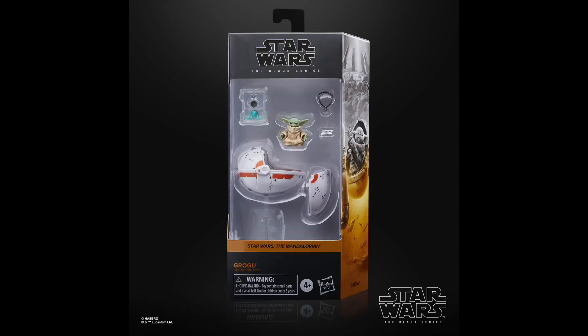Coming in at number 15, I gave it to Grogu. I want to get this right on the table right away — this Grogu is an amazing figure, by far the best Baby Yoda slash Grogu figure we've ever gotten in the line. If you want a Grogu figure, this is the one you go for. But the problem with this one is it's just overpriced. It's a $25 figure, and if you're going to get this one compared to literally any other figure in the line, you're overpaying. If he was a $15 figure, he'd be in the top 5 for sure, but that $25 price really hurts.